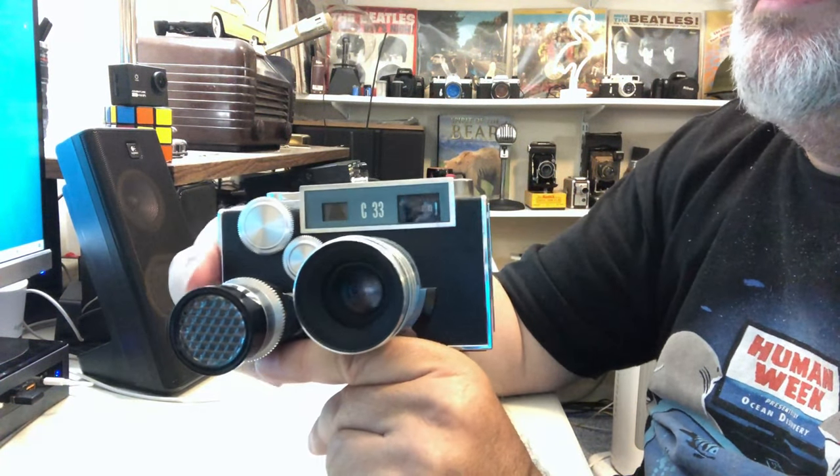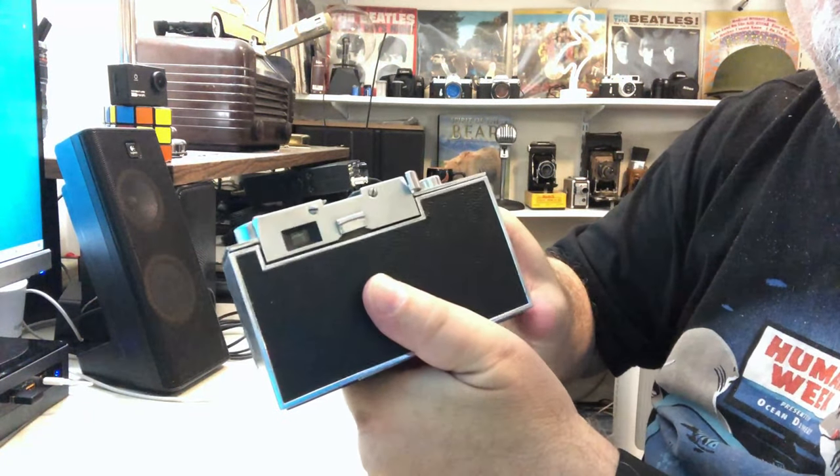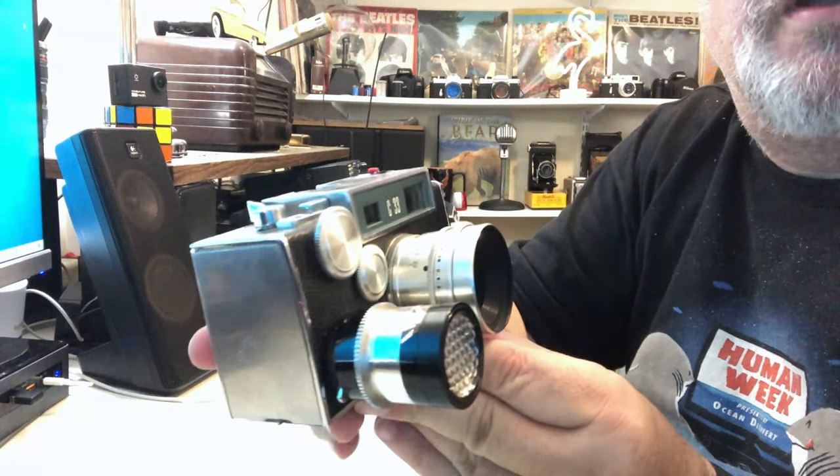It has a very unique boxy design. It's just really unusual and visually striking — just a very unusual and very beautiful camera.